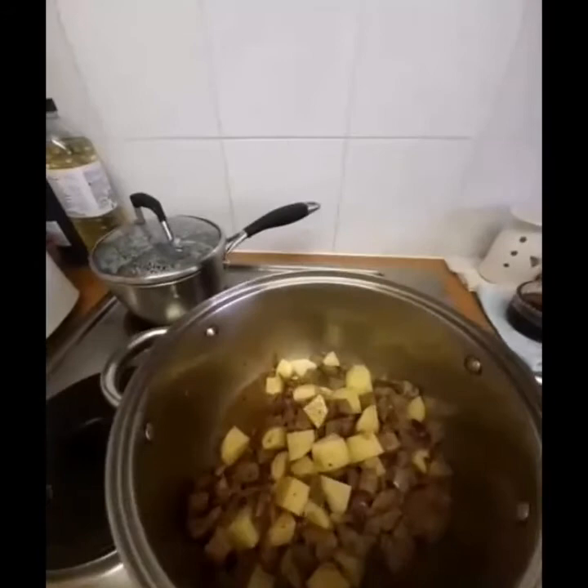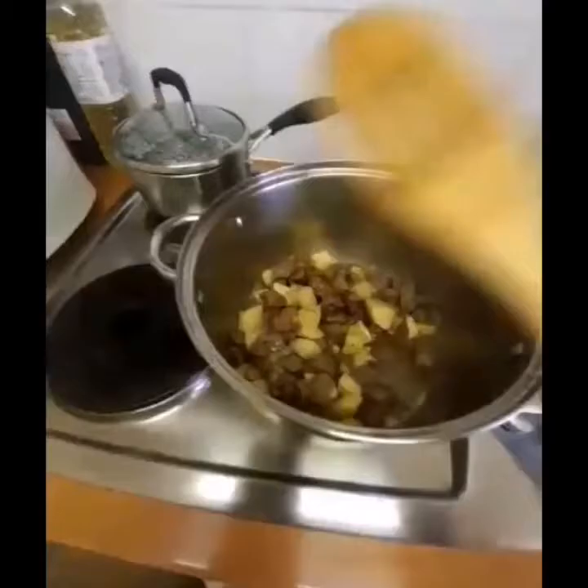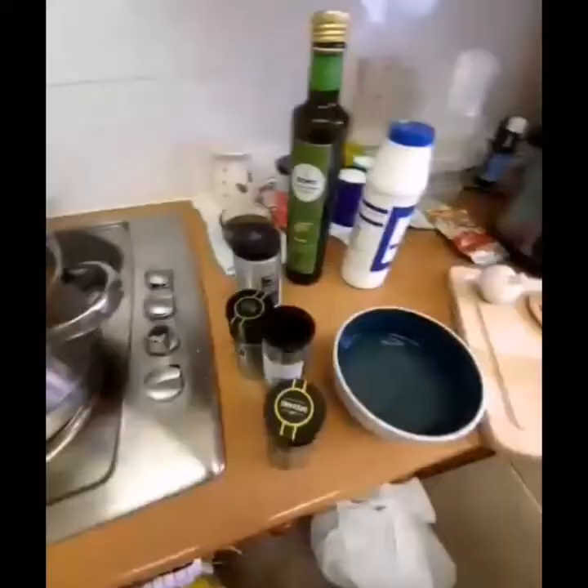Let's let it simmer now. It needs a little bit of water — just a small amount. I'll use water from our teapot. Just a little bit of water, because the potato is quite hard and needs to cook through properly. We'll simmer it on low fire right now.